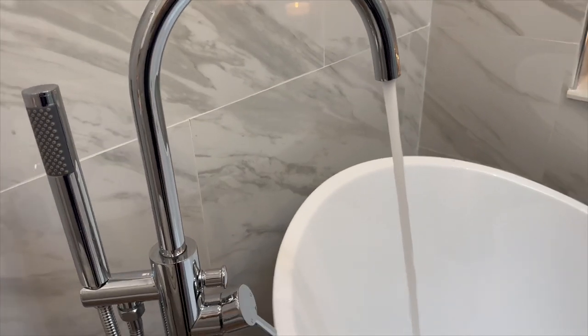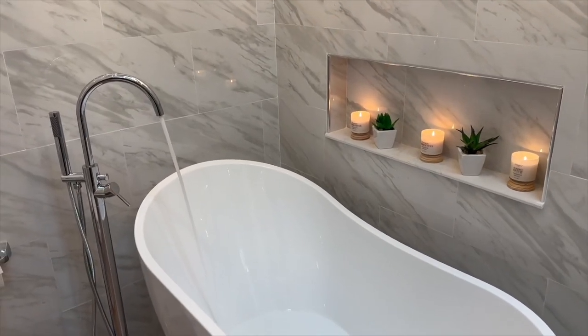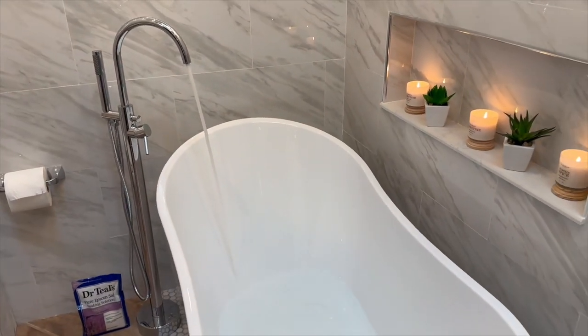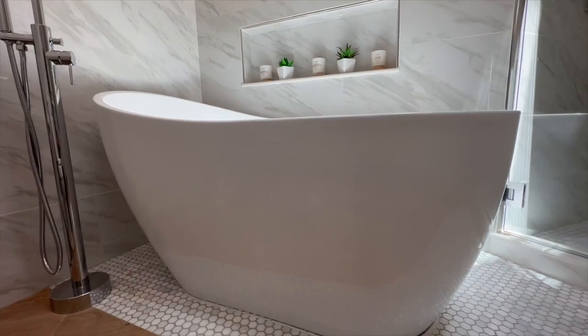The one I opted for is the West Brass floor mount freestanding bathtub filler faucet. If it catches your eye, I've conveniently provided a link to it in the description for you to explore at your leisure.